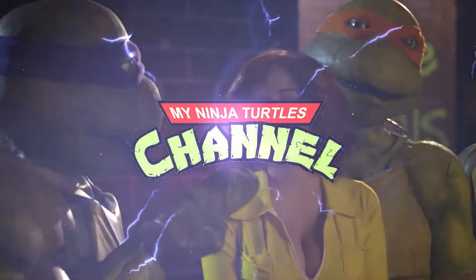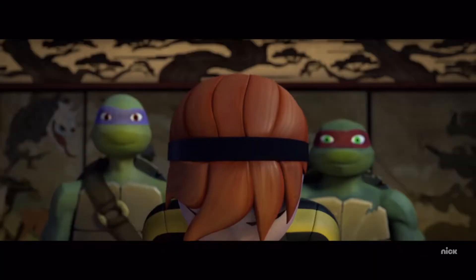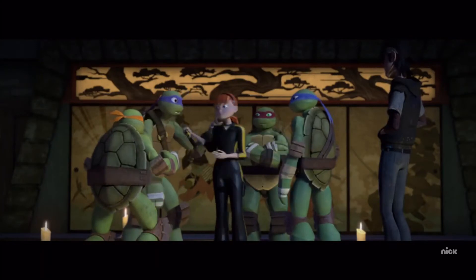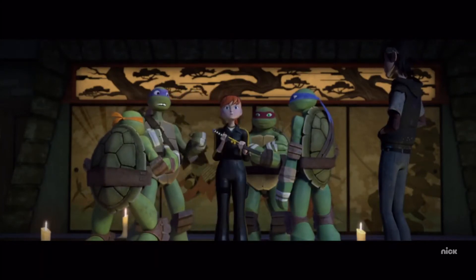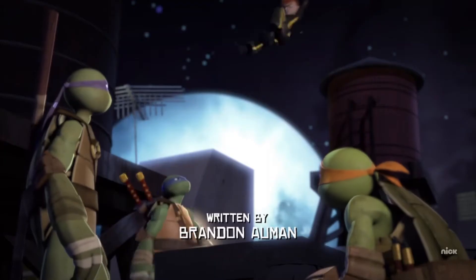Liked it? Friended it? Followed it? In the fourth season of the 2012 Ninja Turtle show, April O'Neil becomes a kunoichi, or female ninja. April had been training with Master Splinter and the Turtles to become a full-fledged ninja for years in the show, and this upgrade really represented April's hard work and transformation away from being a damsel in distress.